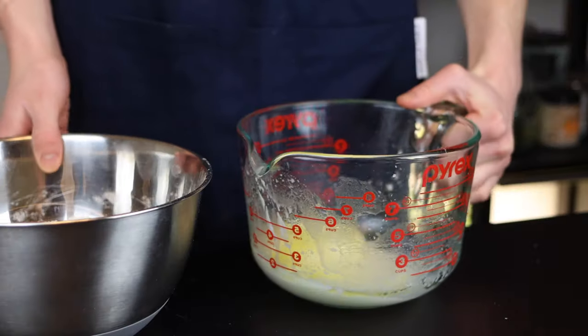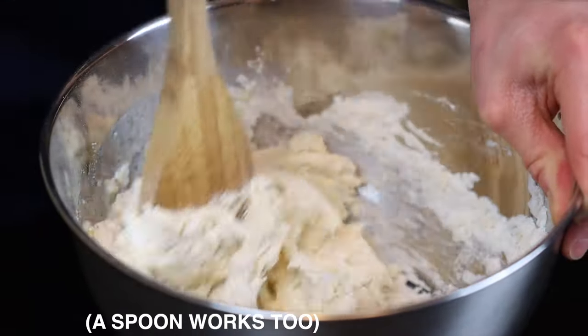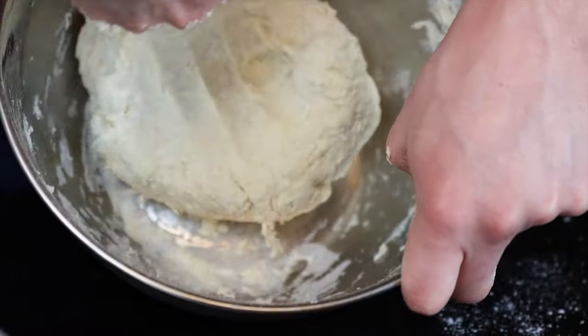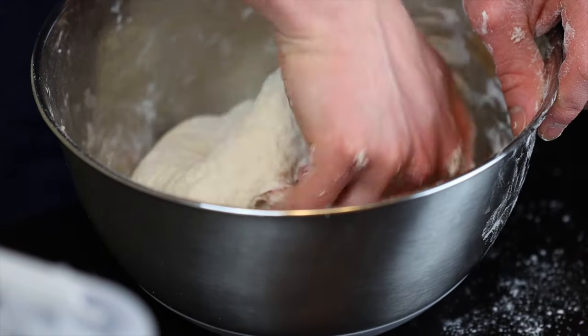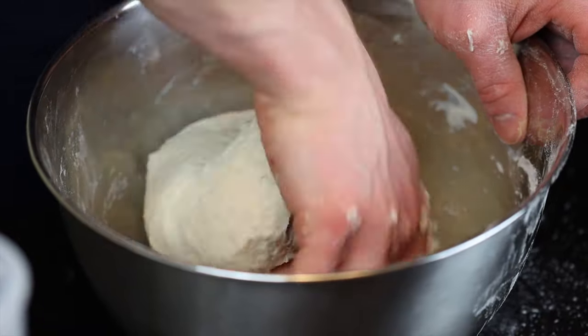Then slowly add the wet ingredients into the bowl containing the dry ingredients as you stir everything together. I like to start off by stirring with a fork, and then transition to using my hands as the dough starts to come together. Knead just for a couple of minutes until the dough smooths out a bit. I just knead within the bowl itself, so there's no need to transfer to a separate surface if you don't want to.